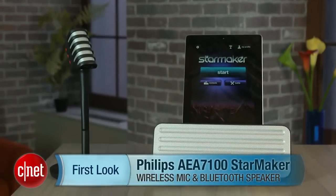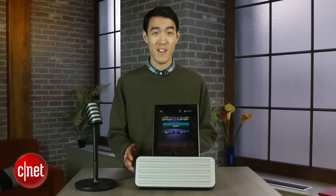Hey, what's up guys. I'm Justin Yu for CNET. This is a quick video review of the Philips AEA7100 wireless microphone and Bluetooth speaker combo.